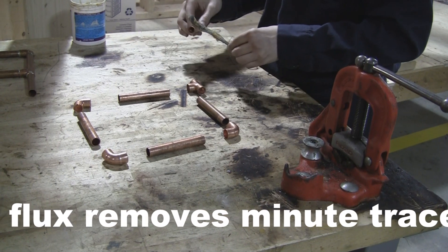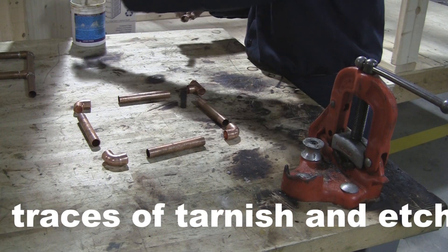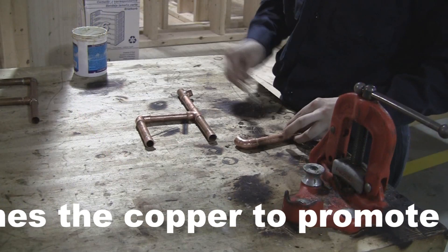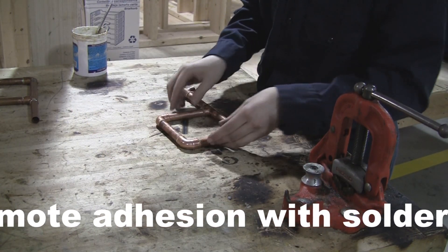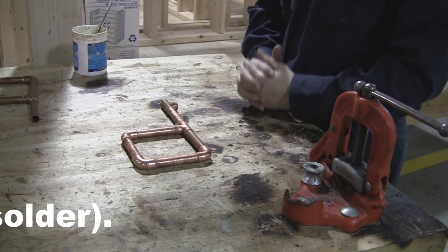When you are done applying the flux and getting all your copper pieces ready and back together, he will start the soldering process. Now that he is done fluxing the copper fittings inside and outside, he will now begin soldering.